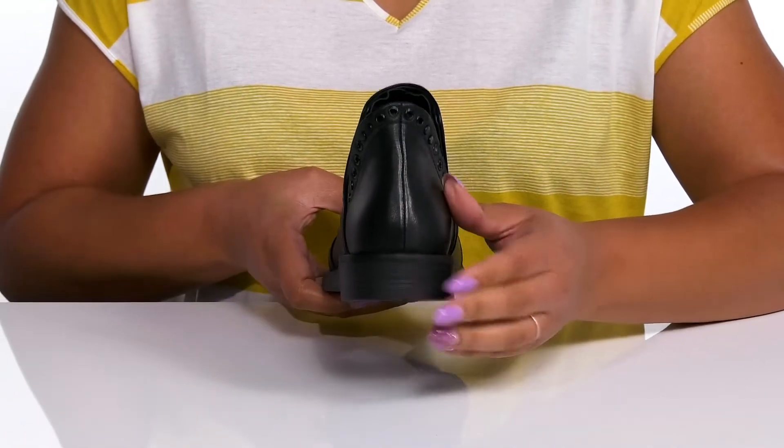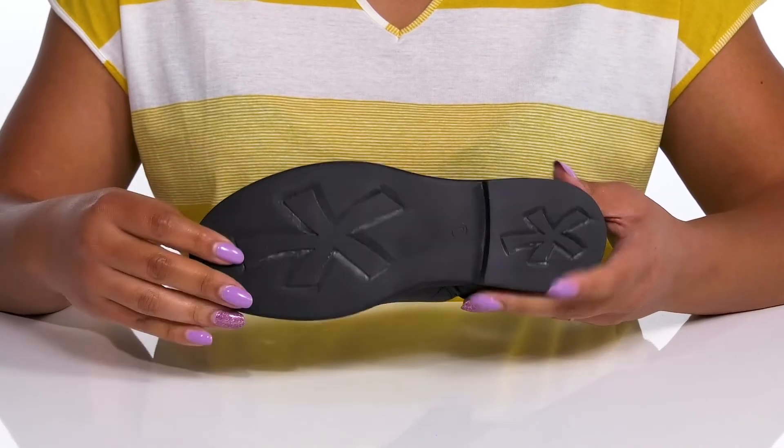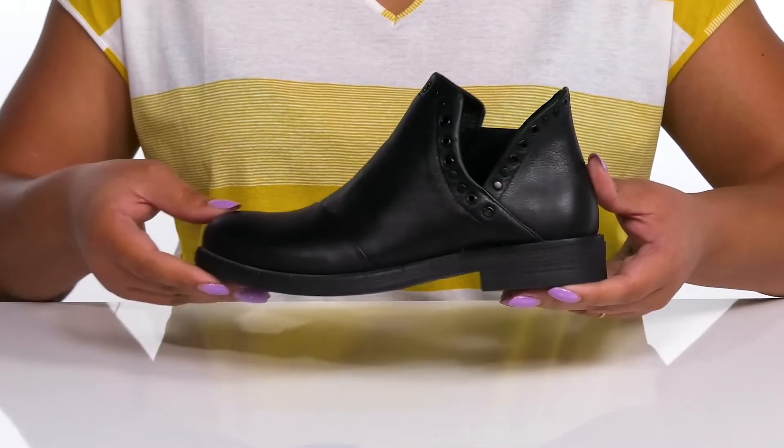You'll also get a little boost in height from the block heel at the back, all on top of a grippy man-made outsole. Wear these with a nice pair of leggings.